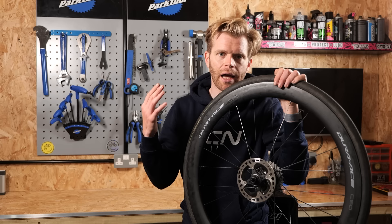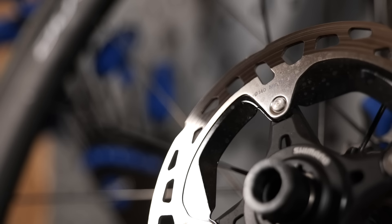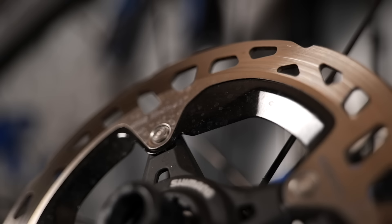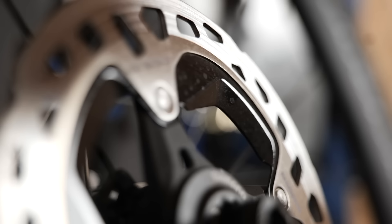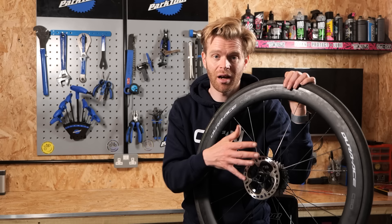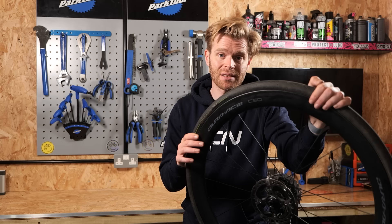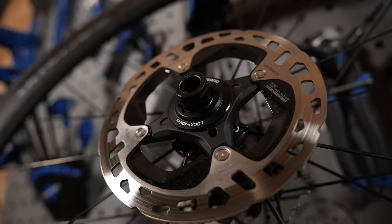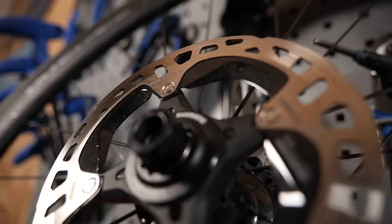Another place you can tune your bike's spec if you're using disc brakes is with the rotors. I'm quite a light rider at 68 kilograms, and I find 140 rotors provide adequate stopping power even in the mountains. If you want extra stopping power or you're a heavier rider, you might want to increase your rotor size. You can get XTR rotors up to 180 millimeter on road bikes with certain adapters. That gives greater heat dissipation and greater stopping. Switching to smaller rotors is also a little bit more aero and saves a little bit of weight.